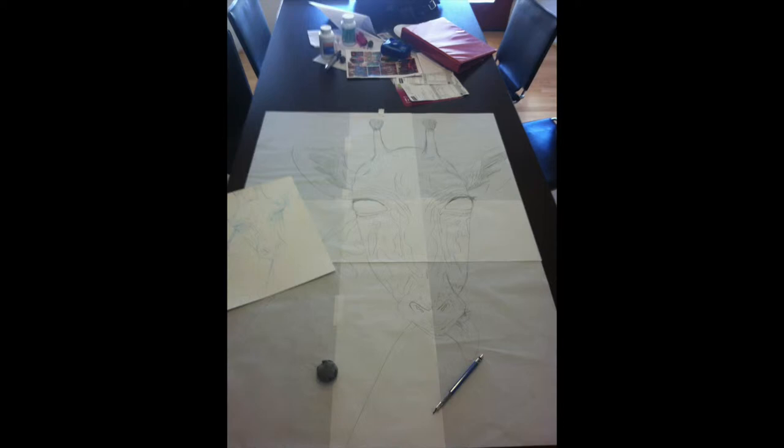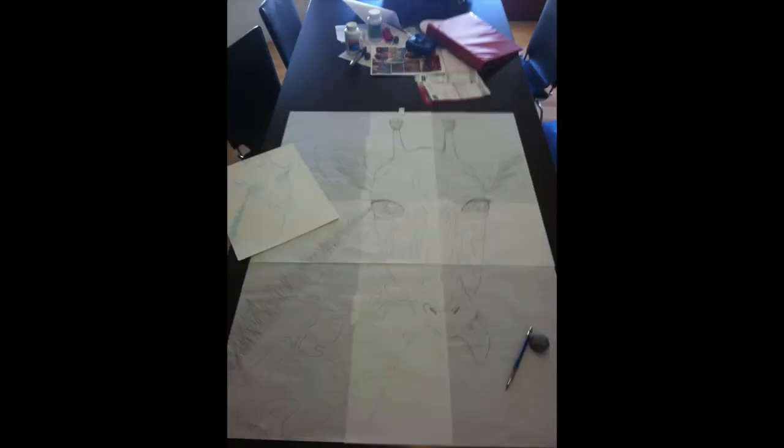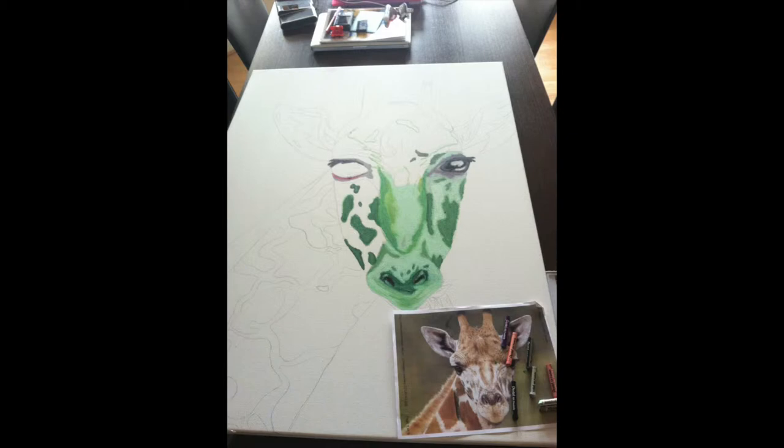Here is further progress on the face and you can see more detail in the eyes. The final drawing before I actually start painting is now finished — I have details and everything that needs to be mapped out before I start the painting process.